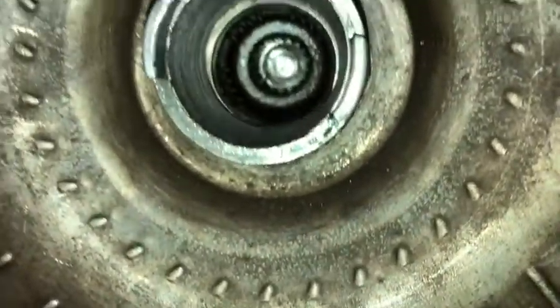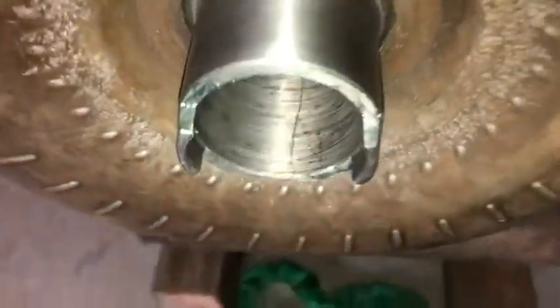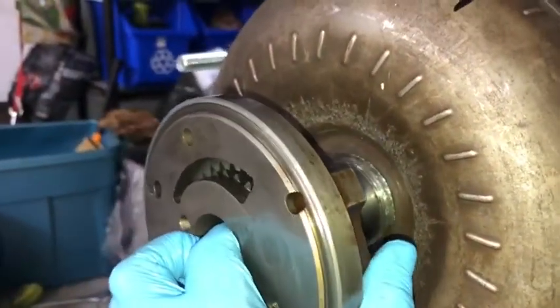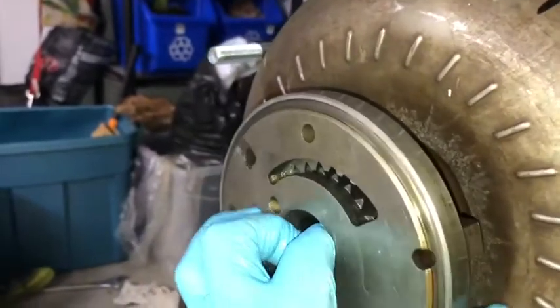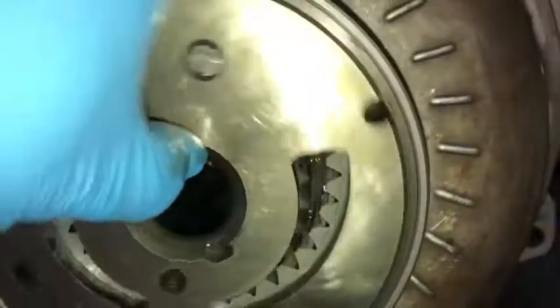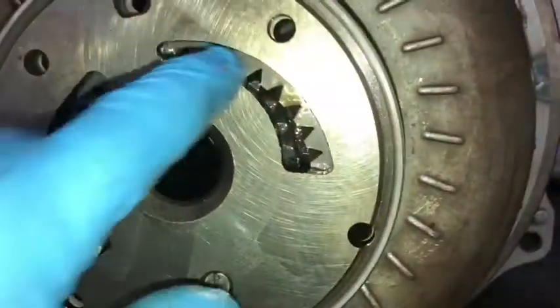That smaller gear does the driving. Here's inside the rebuilt torque converter - you can see the two sets of receiving gears and these two tangs on the outside, that's what drives inside there. This is just going to plug in like that. You can see those gears rotate; I guess this will be stationary and the gears will spin.